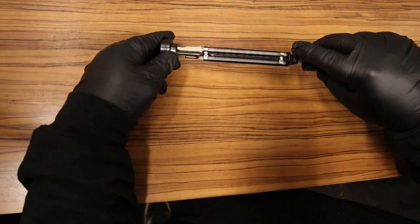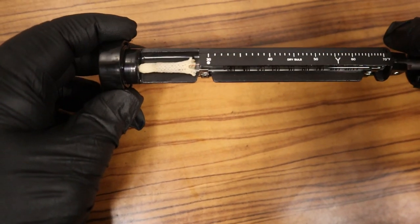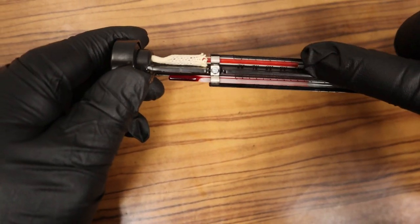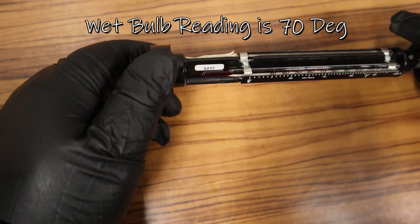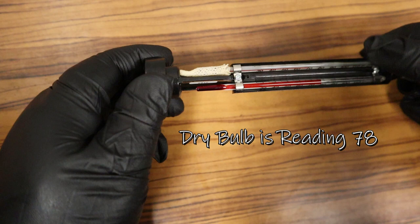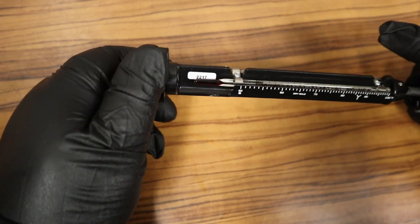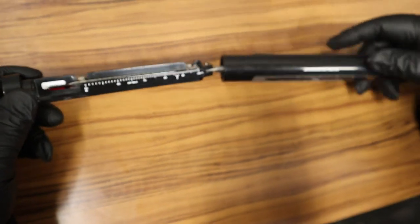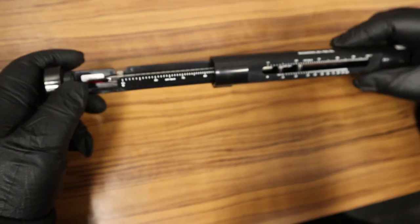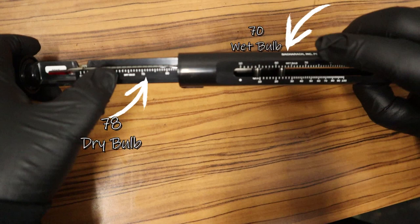Once I get the reading — it's a bit dark so I moved it over — the one with the wick, the wet bulb, reads 70. The dry one without the wick reads 78. So wet bulb is 70 and dry bulb is 78.